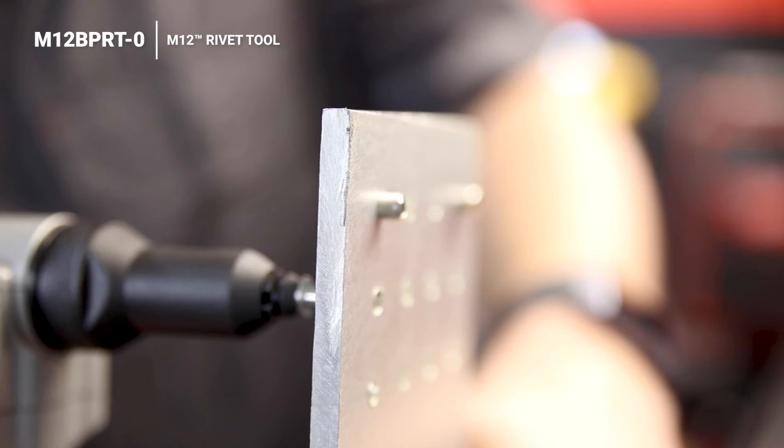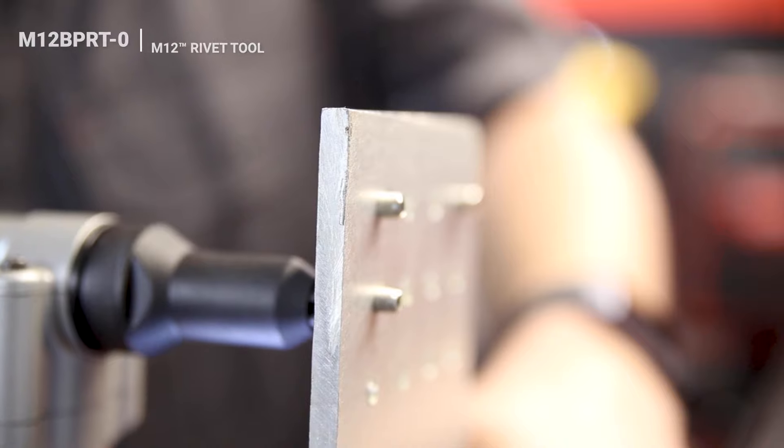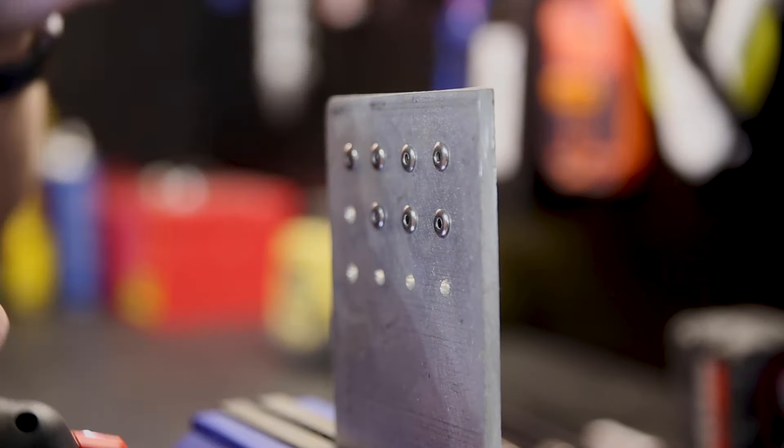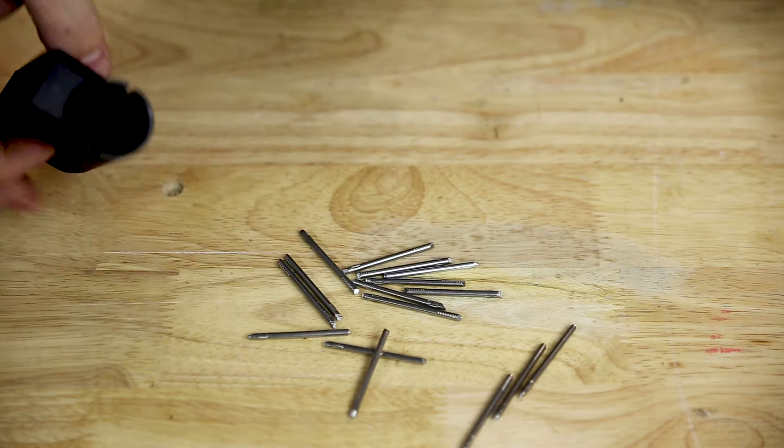For gutters and roofing, Milwaukee's M12 Riveting Tool is a must-have. It can pull up to 316 stainless steel rivets, holds onto the rivets before you pull them, and it also catches the stems for easy cleanup.